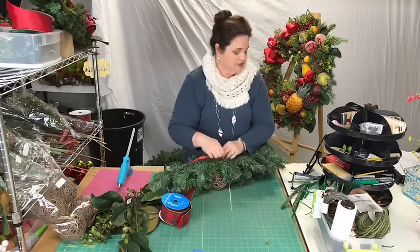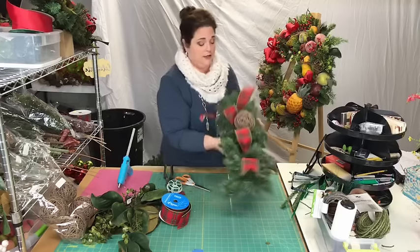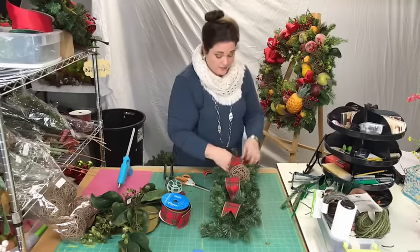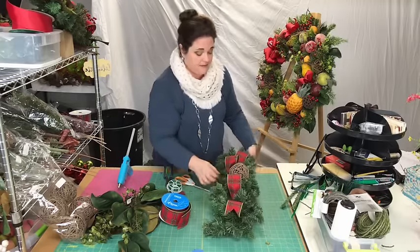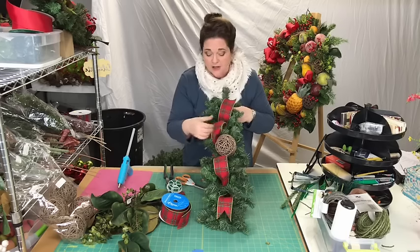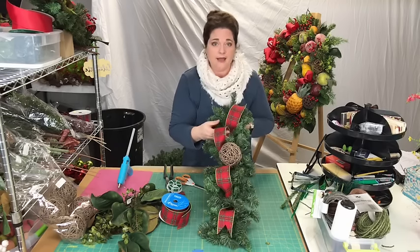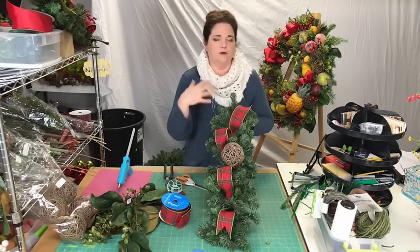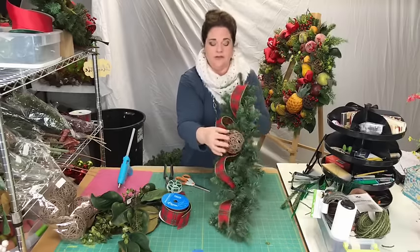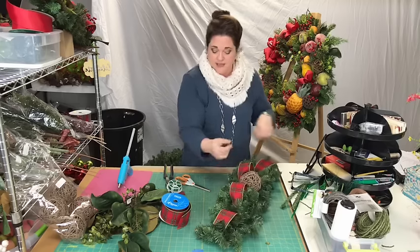Christina's saying she's got some of these and she's going to do her windows tomorrow — that's cool! You can do any color, but these happen to match the theme I already have — the wreath and garland on my door. That's why I chose this style. You could obviously do lime green and red, or red and white, or whatever your color theme is. Now you can see how I just wired the ornament onto the center of the swag.